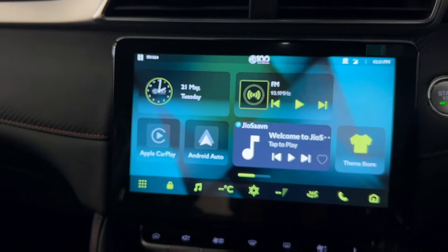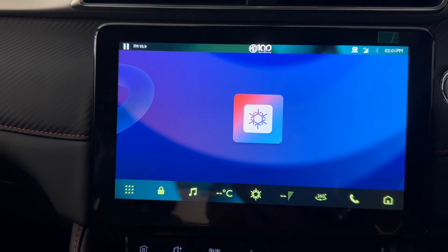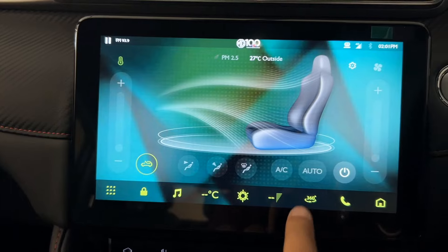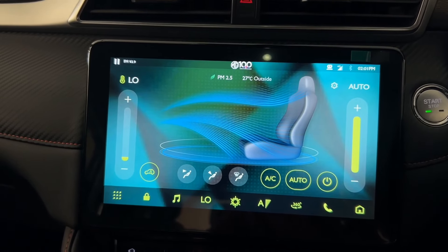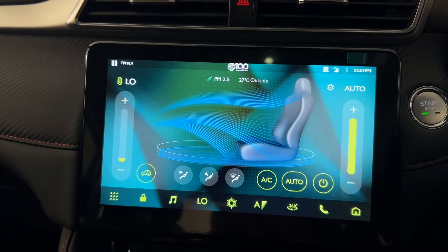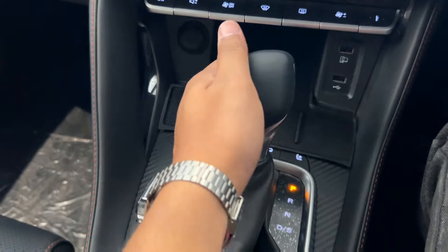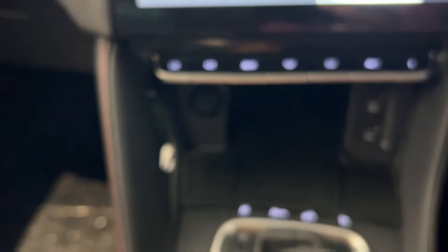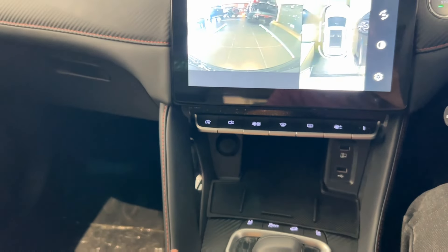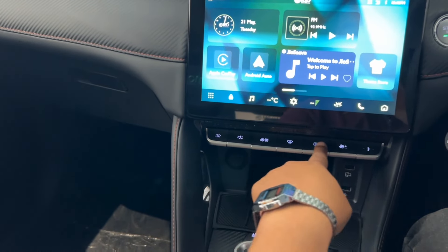Both Android Auto and Apple CarPlay support are available here, and it is wireless — which is a good thing. The functions are a lot and the touch response is very smooth. It's a 360-degree camera system; the camera quality is decent but could be better. You get 6 speakers here. You can also get a wireless charging option, a 12-volt socket, and 2 USB ports so you can easily charge your phone.